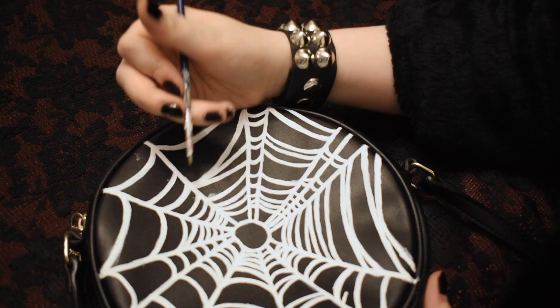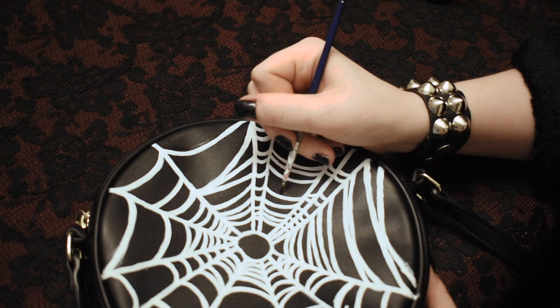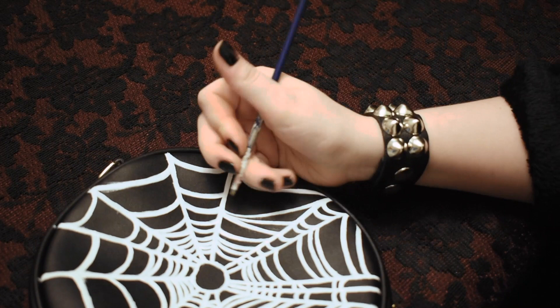Don't worry about it being too messy or anything like that. What I like to do is go through after and crisp up all of the lines. I know it looks really tedious but you don't have to do that necessarily either. To be honest it can look even more punk or DIY if you just leave it how it is, and just for DIY in general if painting isn't your thing then you can always use patches.